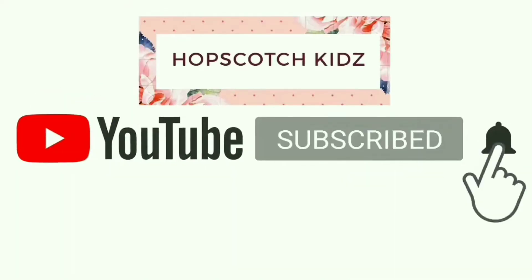Please subscribe to the channel, click the notification bell, and like, comment, and share. Hi friends, welcome back to my channel Hopscotch Kids. I am Pankhuri, and I am back again with one more unique DIY for you.